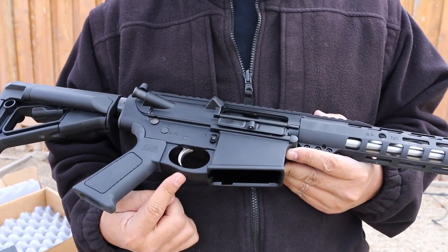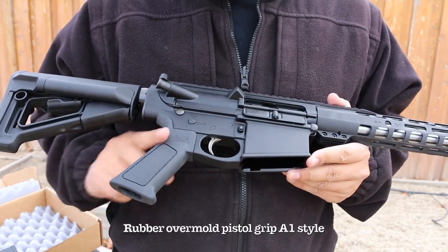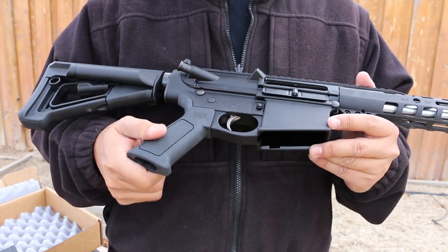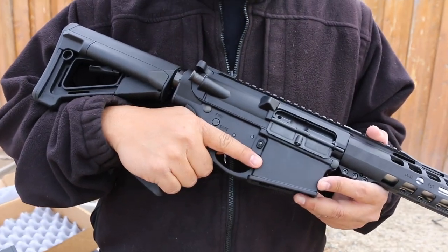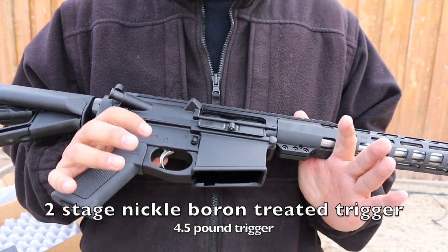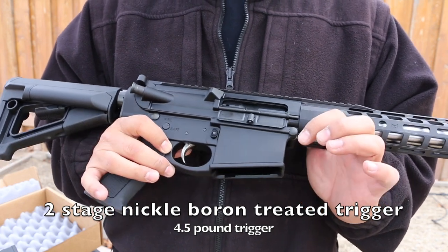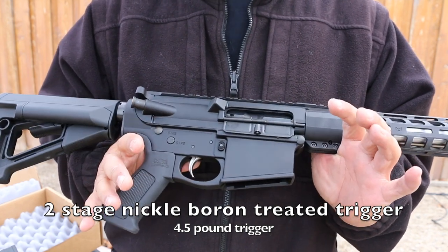The integrated trigger guard is something I actually like, because those trigger guards are usually the weak parts on aluminum receivers — nice and solid, no roll pins to worry about. The pistol grip is an A1 style without the nub, with a rubbery, sticky texture kind of like Magpul, and has a palm swell in the back for good trigger finger positioning. The trigger is reported to be nickel boron coated and a two-stage design: two and a half pounds on the first take-up, then two pounds on the second stage.